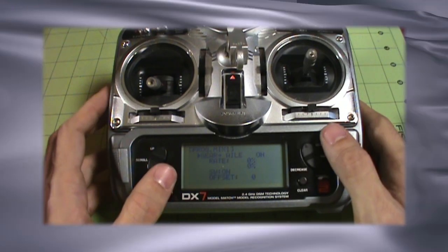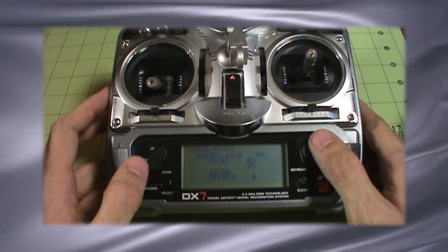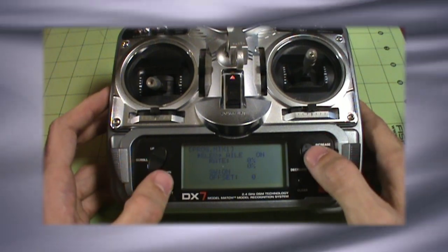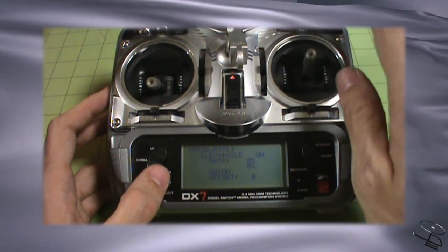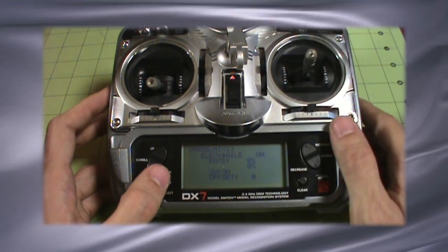So let's say we mix the elevator to the aileron first. Right now I'm on the gear channel — I'm going to mix gear movement to aileron. Well, we don't want that. We want elevator to aileron, so I'm going to select elevator. We're already on aileron, so that's good. In this first mix, we're actually going to do two mixes — we're going to mix the elevator to the aileron and the aileron to the elevator. We're going to mix against each other. It's kind of interesting, but it does work.